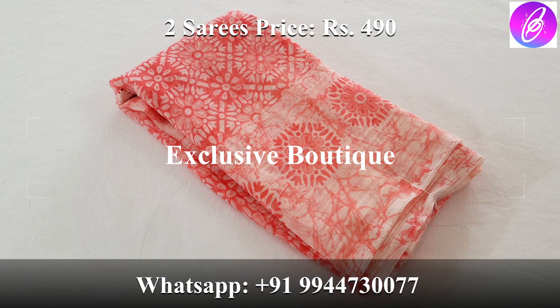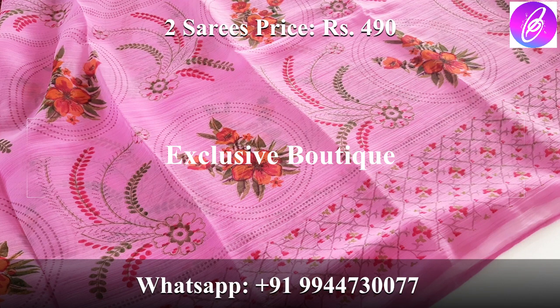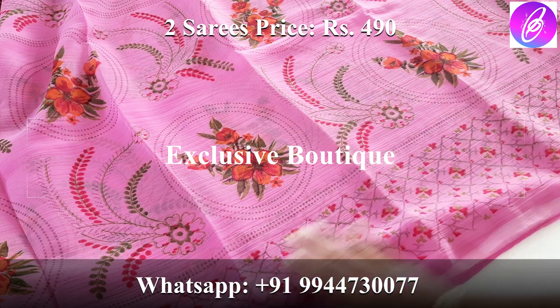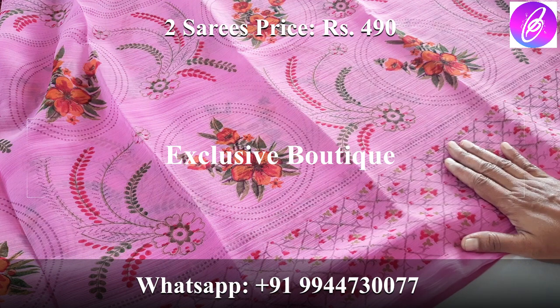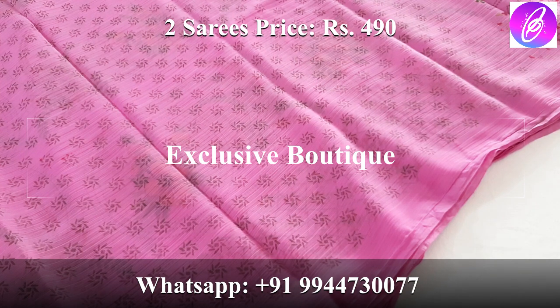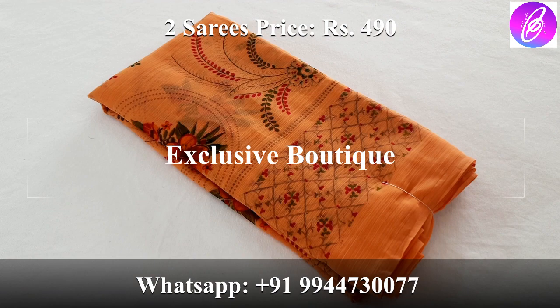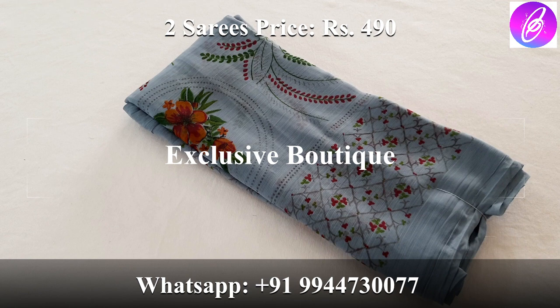This is the purple design. Look at the colors — yellow-colored and purple color. This color is new. This color is red-pink. Next color is red. All over you have a floral design. There is a border on both sides. This is a blouse — blue color, orange color, gray. Two saries for only 490 rupees.